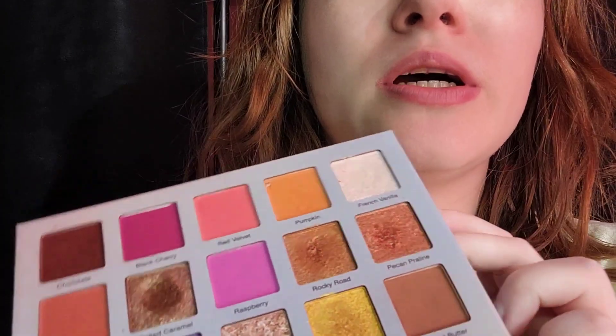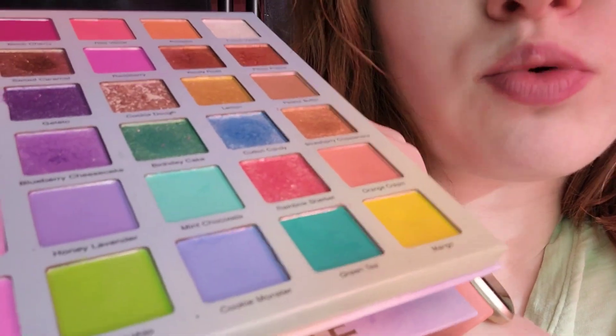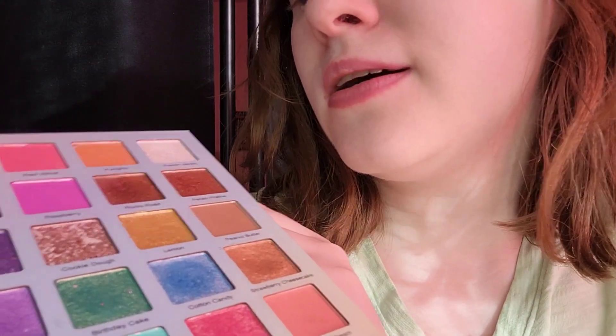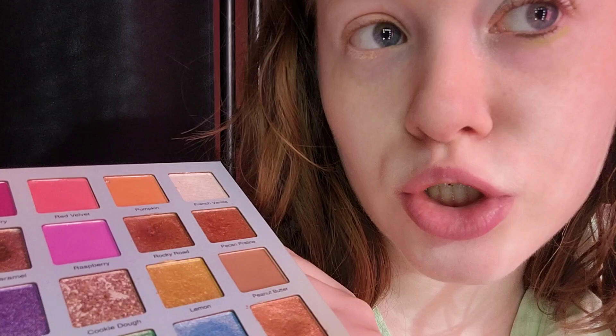For our primer, I used the Hard Candy one. I wait for this to dry before I do it on my left eye. The palette I'm using is the Glam Light Ice Cream Dream Palette. I'm taking the mint green, a sort of brighter green, and the white.